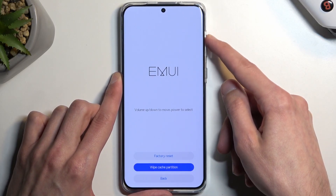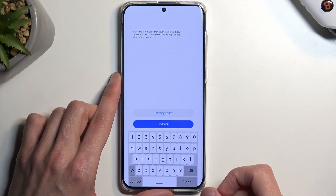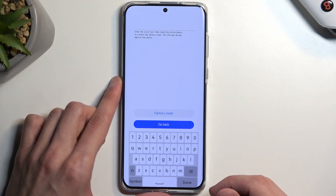Then select factory reset and again confirm with the power button. It will then require you to confirm by simply typing yes.